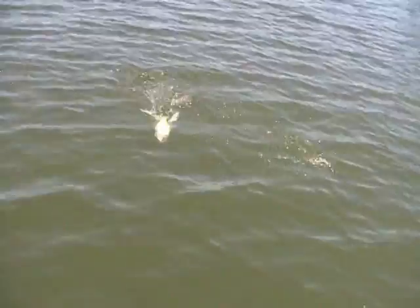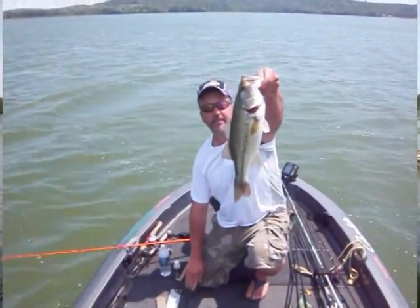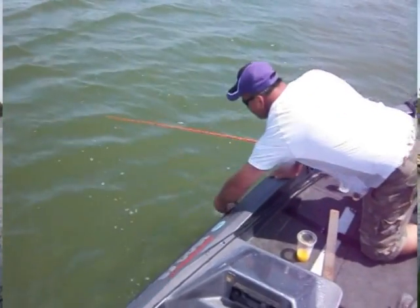Bass love those scents. We got the combination of those two which makes for one incredible punch. Guaranteed, this will catch you a toad.